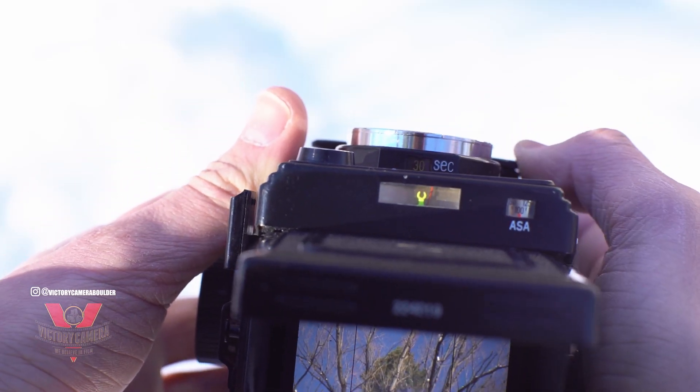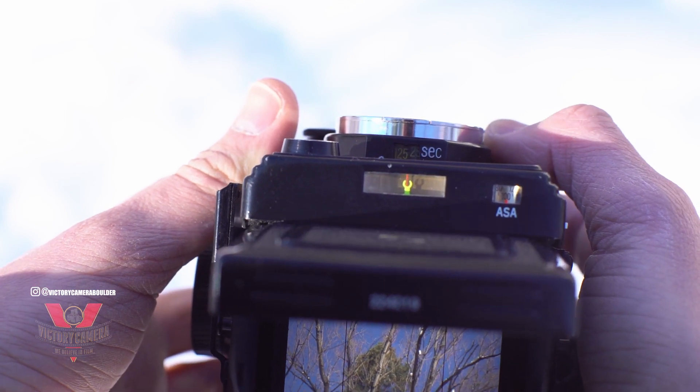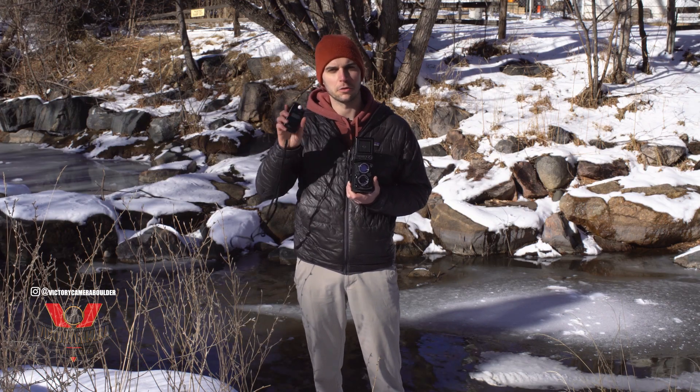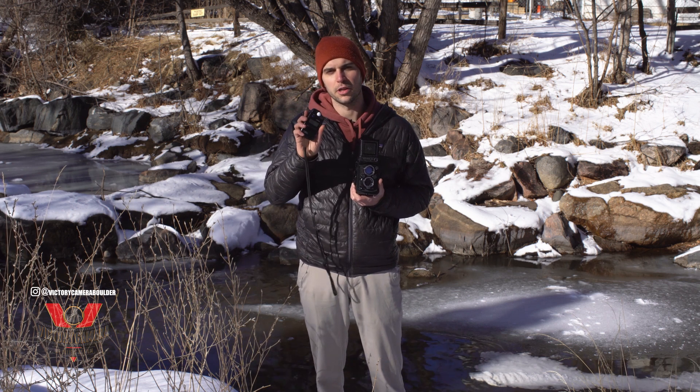There's a built-in light meter on the front here, which I like, but I read online that the reliability is a little questionable due to their age, so if you've got an external light meter, it's better to use that just to be on the safe side.